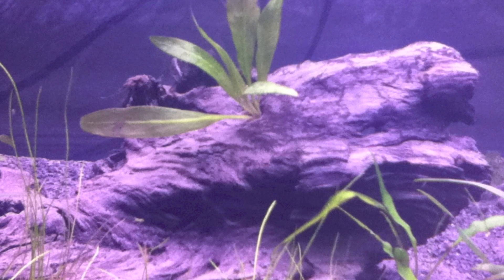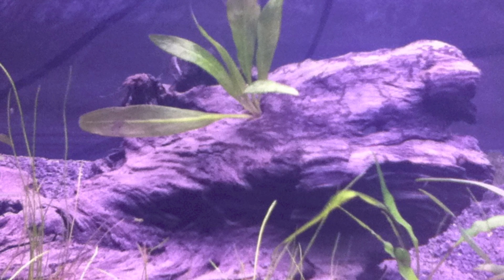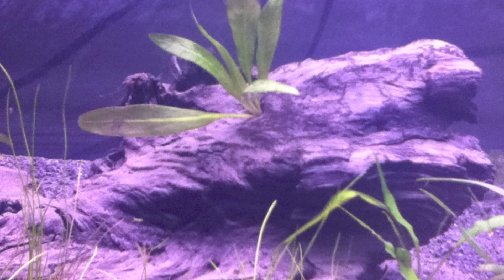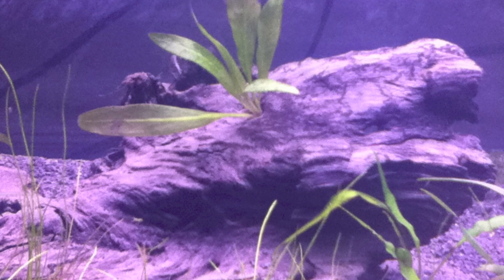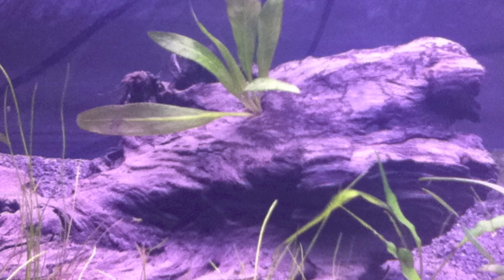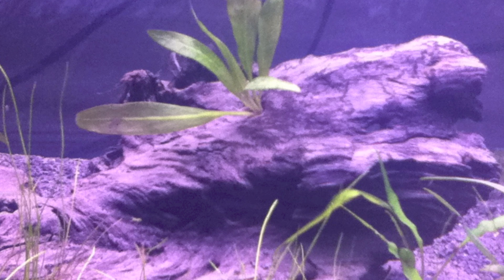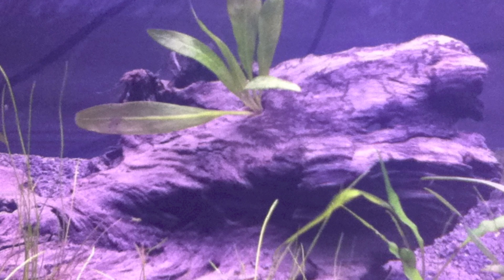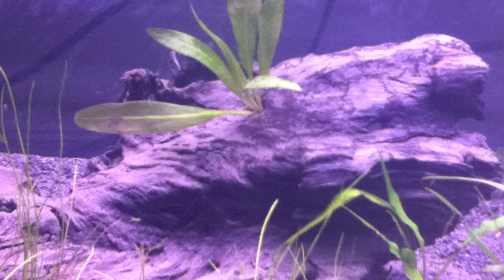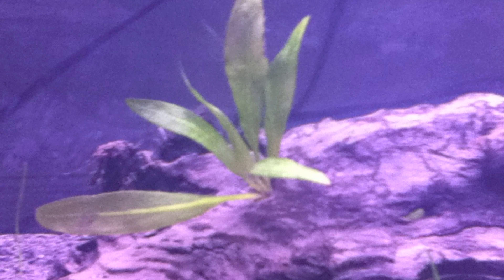It looks pretty nice. This has been done with Java moss, Java ferns, and Anubias — practically as long as those plants have been in the aquarium hobby. All you have to do, if you don't have any holes in your wood, is drill some holes into it and plant them into that.